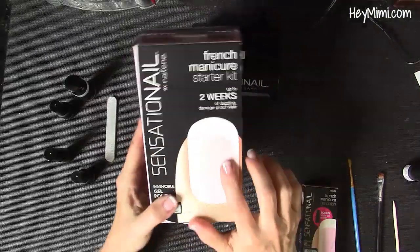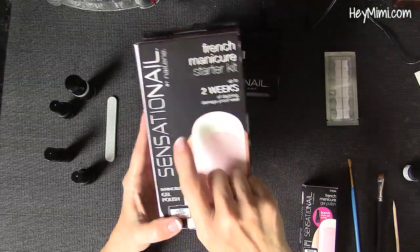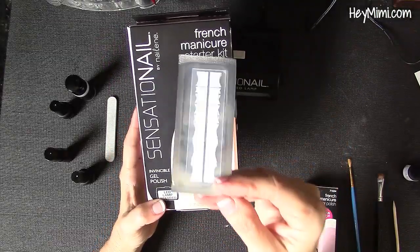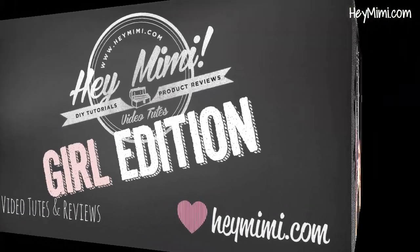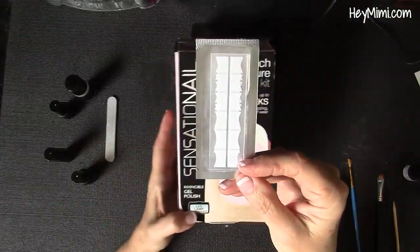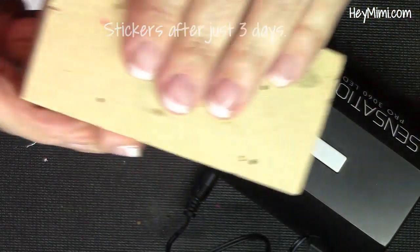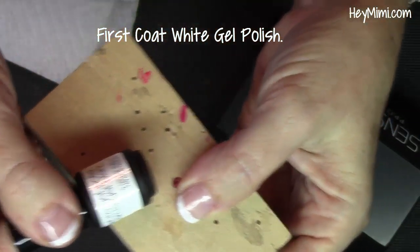Hey, it's Mimi from HeyMimi.com. In this video I want to show you my experience with this Sensational French manicure starter kit with the stickers that come with it — how that worked out for me versus using a white gel polish instead of the stickers. What I found was that I liked using the white gel polish better than using the white tips. It was easier to do and so far I've found it to be much longer lasting. I'm going to go over those two different options and show you what I did and didn't like about each technique.